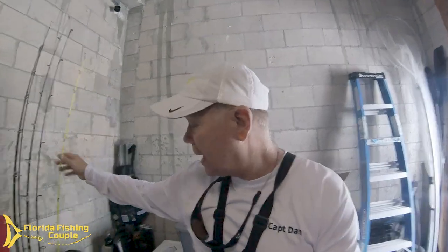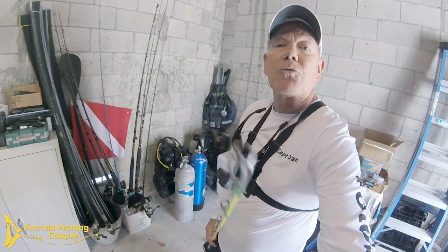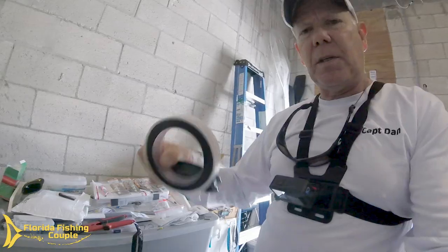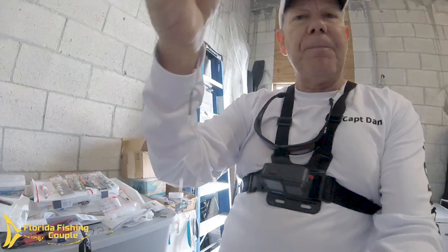We've been really getting involved in some of the slow pitch jigging, and you can see that the eye of the top guide — actually all of the guides — are extremely skinny, tight, tight guides. So it takes a knot like the FG knot to be able to get through those guides. Here's one I've tied recently, just tied it for practice, but it's a very slim, very tight, and very strong knot.